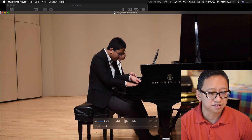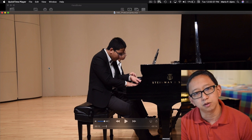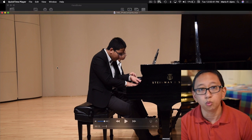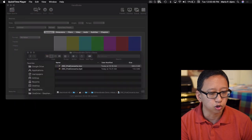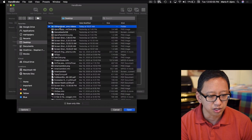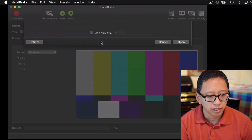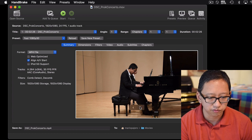I'm pretty happy with the way that sounds, but I need to get it smaller if I want to deliver it to teachers or students who don't want to sit through a 385 megabyte download. So I go back into Handbrake, tap on 'Open Source,' find the video file — the Prokofiev concerto — double tap on it, and it brings it up where you can preview how it looks.